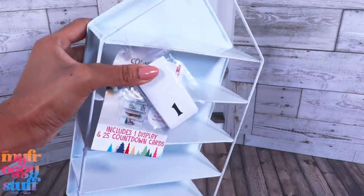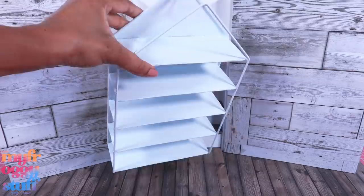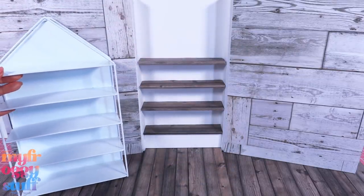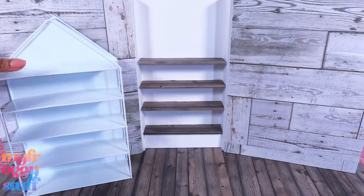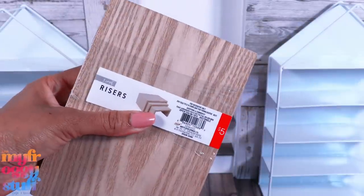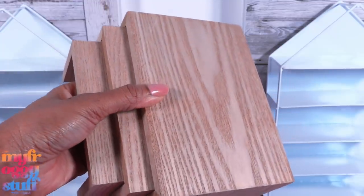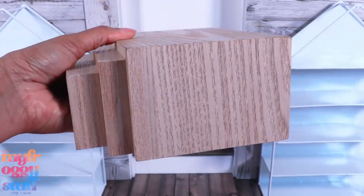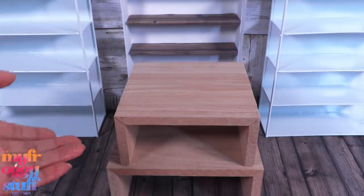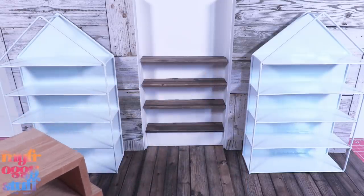I found this countdown display for $5. It's made of metal and has lots of shelves — I think it could make a pretty nice shelving unit for our space, so I'm going to place it on this wall to help hold the wall back and stop it from folding forward. I picked up two. A while back I found these risers at Target for $5 — it's a set of three. I originally bought them to use as a table, but they're a little short. If we stack two, I think we could use them as a display in our shop, with a little storage underneath, and we can move them wherever we need.